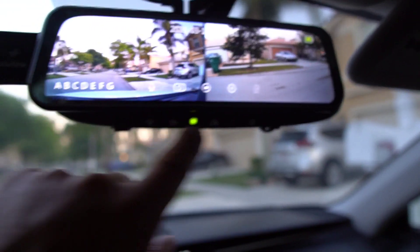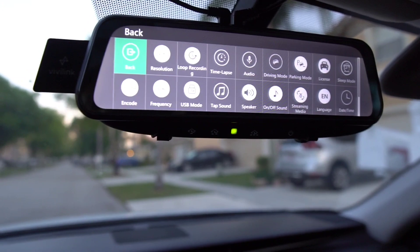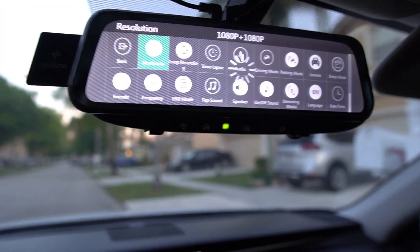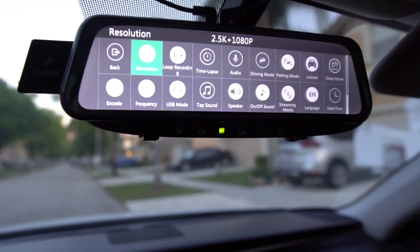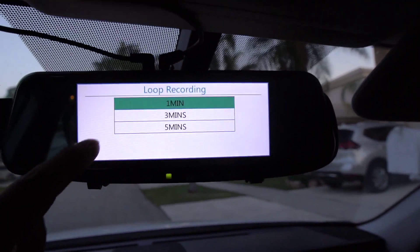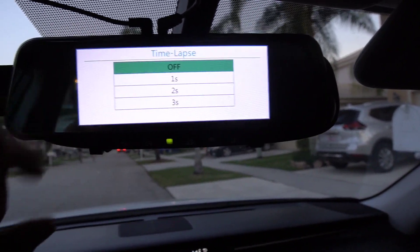Going into the menu in the car — you have resolution at 2.5K, which is what you'll want. There's 1080p as an option too, which I think is sufficient if you ask me — I don't think you really need 2.5K. Then you've got loop recording where you can do one minute, three minute, or five minute. I chose one minute which is fine. You've got time-lapse if you want that — I have it off.